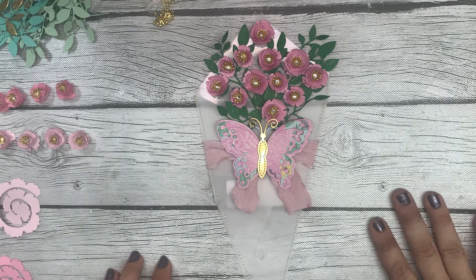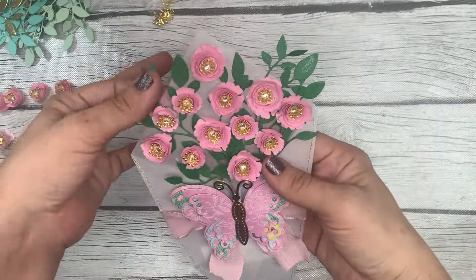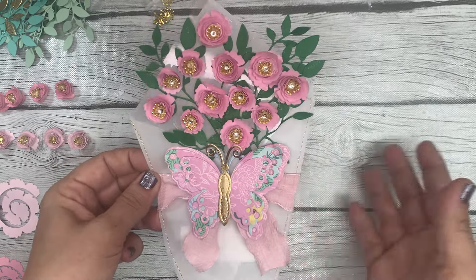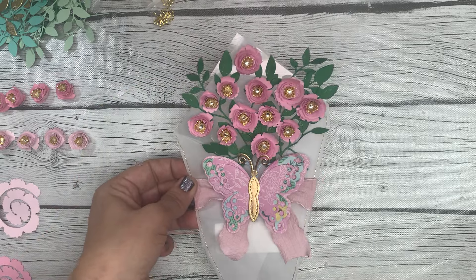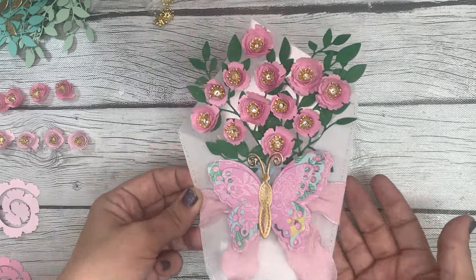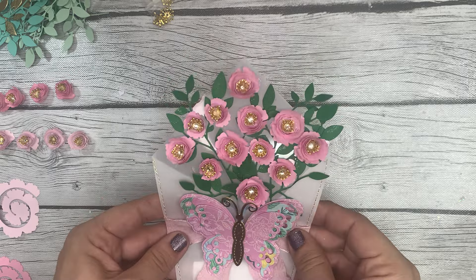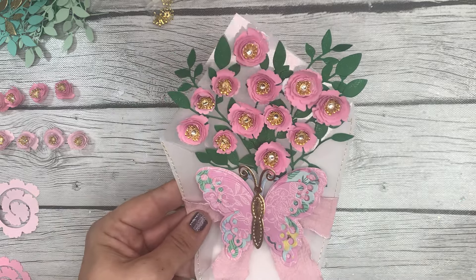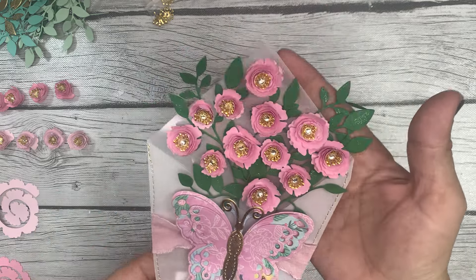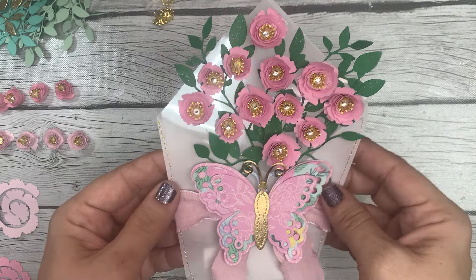Hey guys, it's Bethany, your crafty BFF, and I am on today with a little craft-with-me type video. I'm going to show you how I figured out how to make this beautiful embellishment. I shared this in a previous video for an outgoing rack that I'm sending out, and the response was overwhelming — you guys thought it was beautiful.